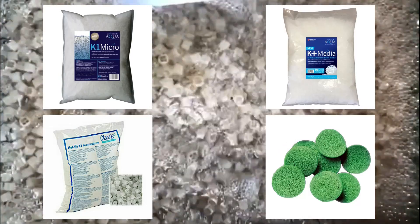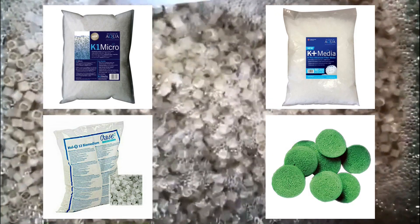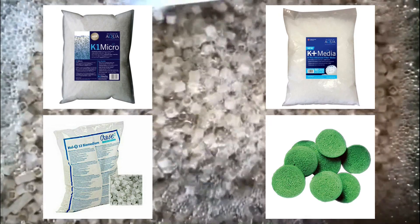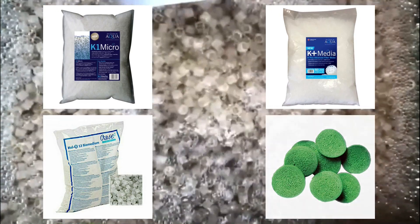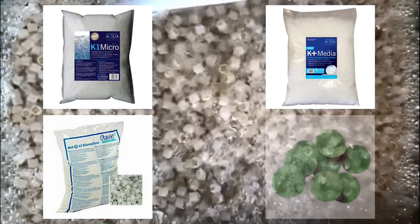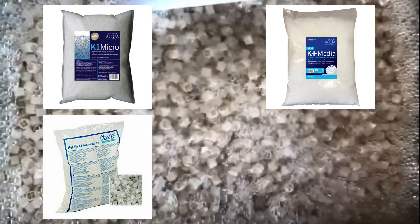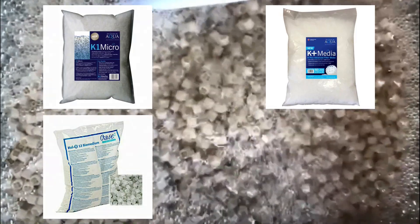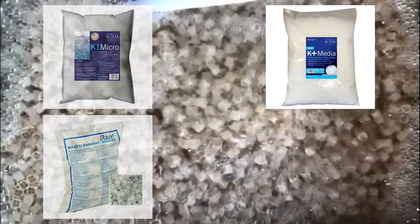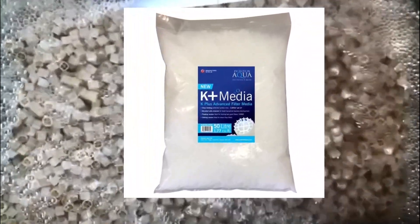The first three are very similar in design, the Pondchips being a very different take on a high surface area media. To decide which one to use, I read up as much as I could, which is where the Pondchips dropped out of the running, as I couldn't find as much independent info as for the other three. Helex and K1 Micro had less surface area than K Plus and were a similar price. However, K Plus had the larger advertised surface area for bacteria to colonise and was slightly cheaper, which led me to choosing it for my moving bed.